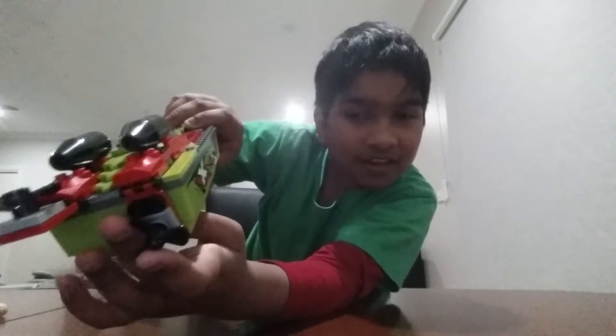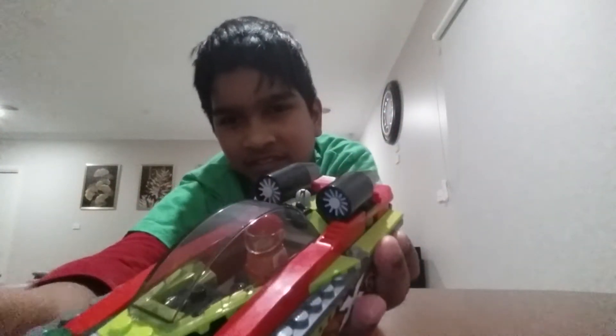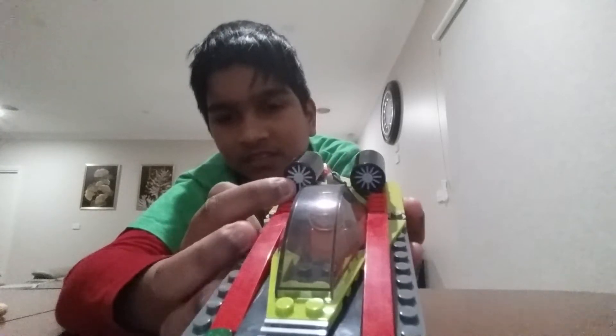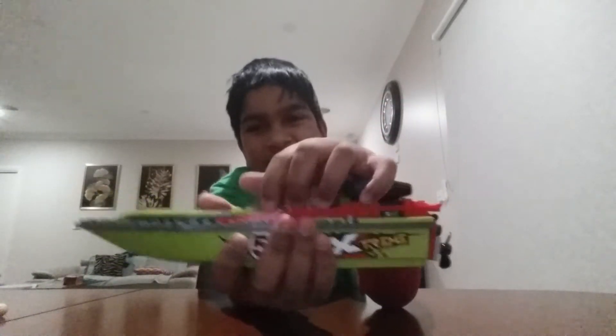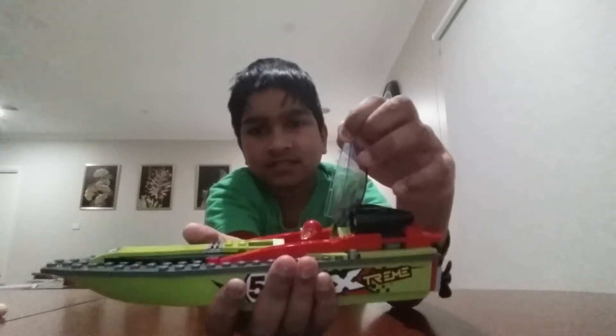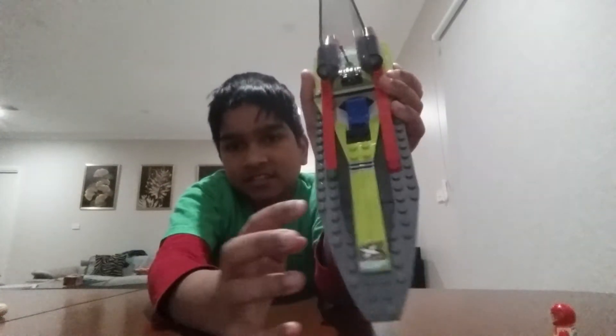And put it down. These things, yeah, they don't spin. And the transformation — this is a guy, straight out in a sec. Here is the inside: there's a wheel, the seat, and the details.